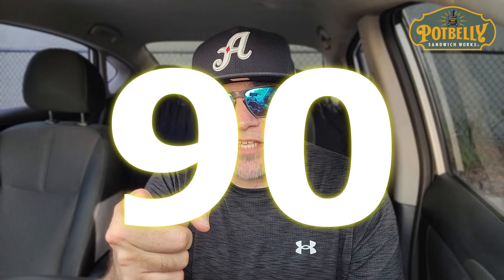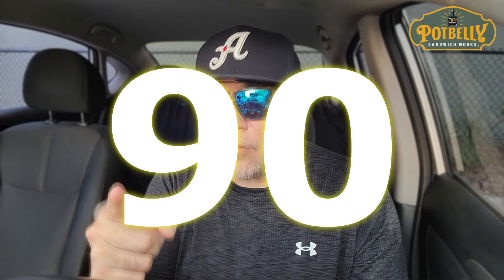One to 100 — the Farmhouse Chicken Sandwich from Potbelly Sandwich Works gets a solid... oh, it was so good. It was made perfectly too. I'm going to give it a 90. A straight-up 90. That's 9 out of 10 for all you keeping score at home.